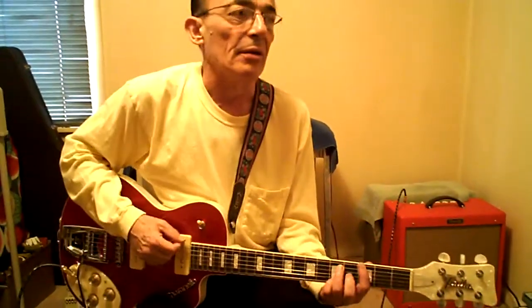We're rolling. G13: third fret barre chord, pinky on 5B. Low E first.